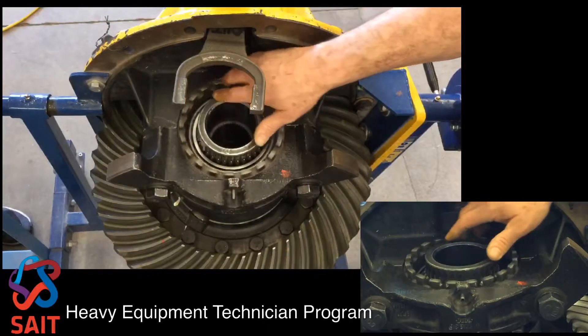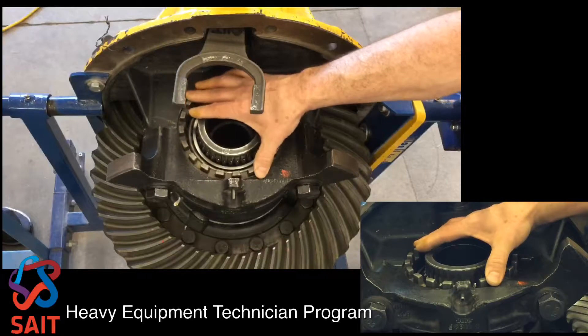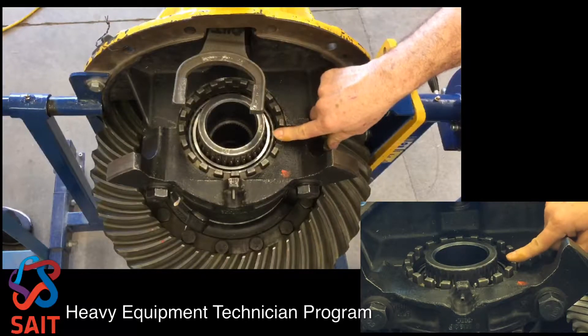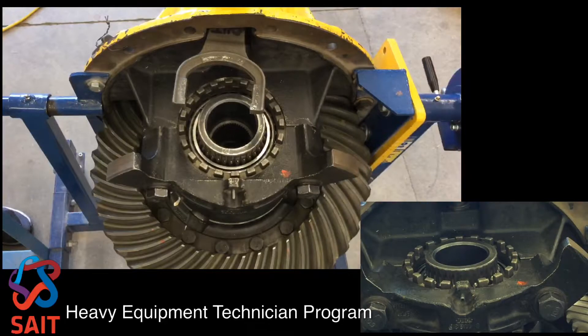I'm now going to rotate the adjuster ring on the plain case half side until it stops — right there I'm not putting any tension on it, it just stops right there. I now want to tighten this adjuster ring an additional 3 notches and that will put tension on the bearing.